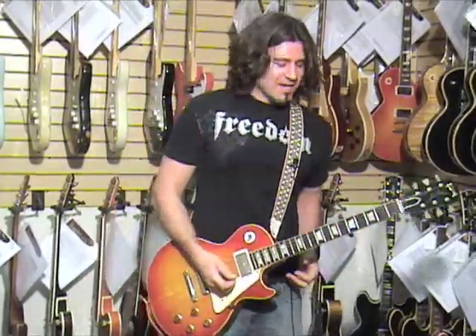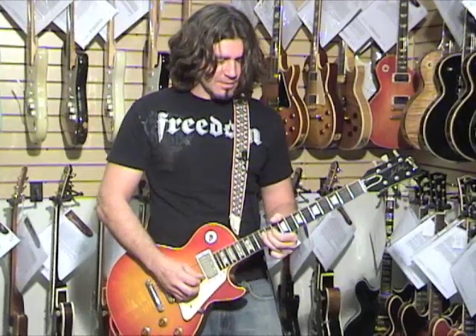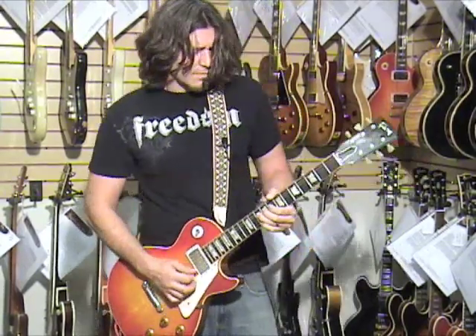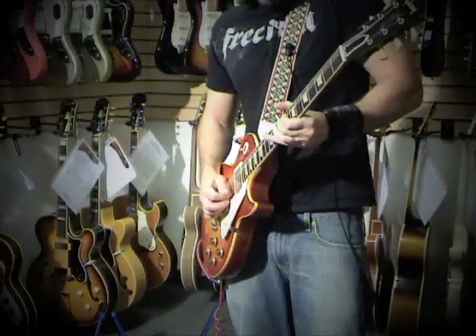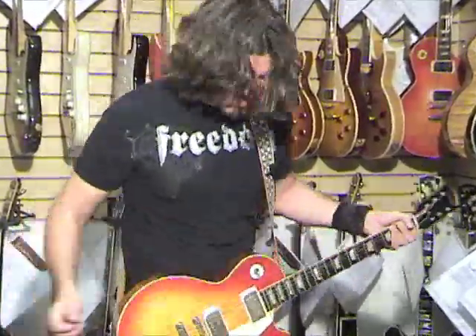Little compression pedal on and you're going to hear how this sounds. I do this a lot because you can really hear the tone of the guitar when you play the solo from Hotel California, which goes like... So all that really cool stuff going on, man. Check this out too.